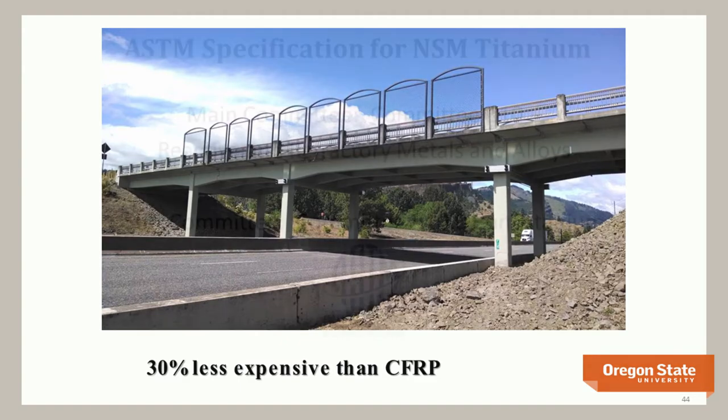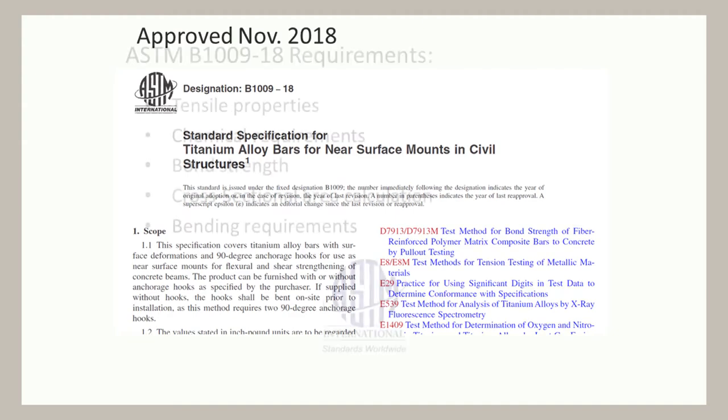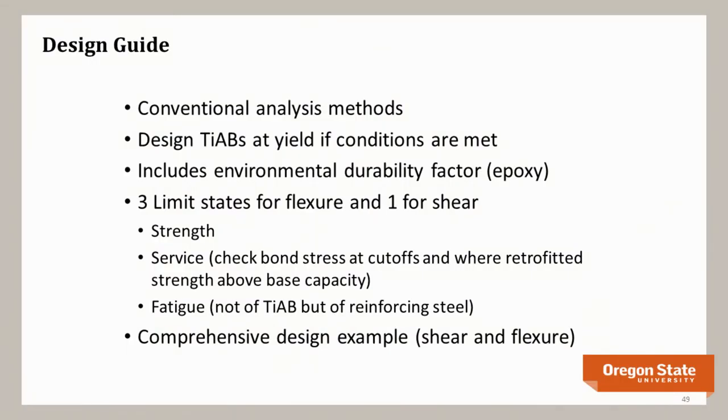There is a new ASTM specification that allows you to specify this material using a real ASTM standard. It covers tensile properties, chemical requirements, bond strength, cross-sectional areas, and bending requirements — like what you'd have for rebar. There's also a new design guide up for ballot as an AASHTO national standard: a guide for the design and construction of near-surface mounted titanium alloy bars for strengthening concrete bridges. It's in the AASHTO LRFD format, covering general conditions, materials, construction, installation, and design. The key advantage is you get to use the yield strength of the titanium — no special magic required in the design approach.